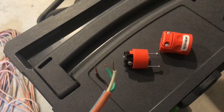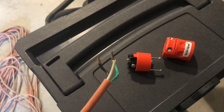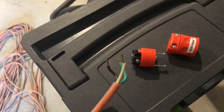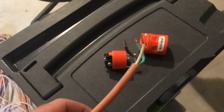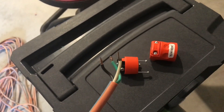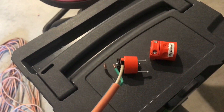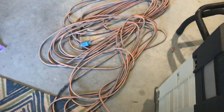I'm putting a new end on the extension cord here — nothing to it. I was trying to hustle and get it done before my wife left. I had it together and then realized I forgot to slip the collar on first, which I thought I'd probably forget — and then I forgot. So I'm taking it back apart to show you.